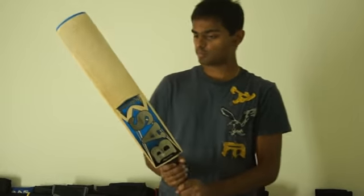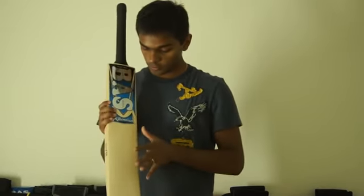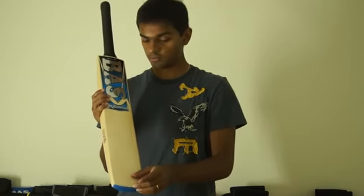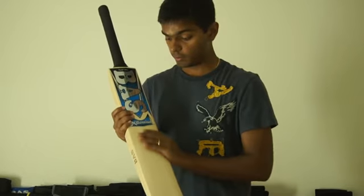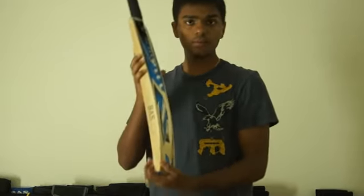This bat is available on crickstore.com for $300. If you look at the sweet spot, it runs right from where the sticker ends to about 2 inches from the bottom — that's a very large sweet spot. There's not much thickness at the bottom of the bat.